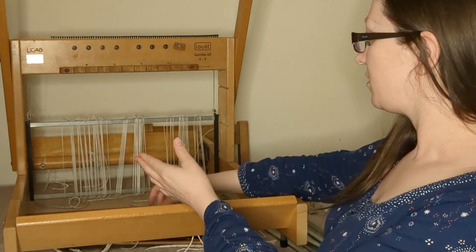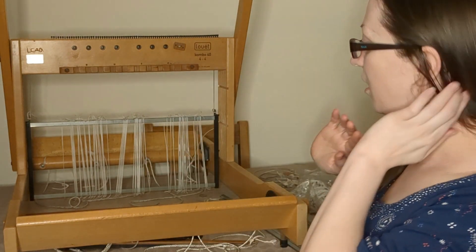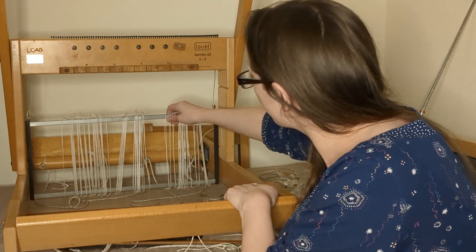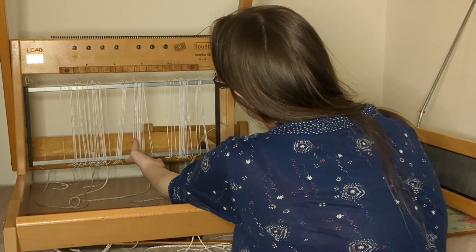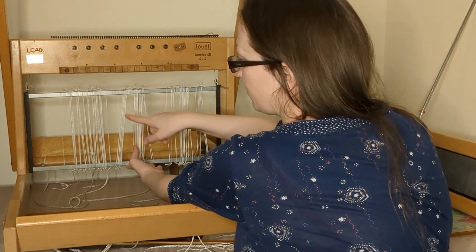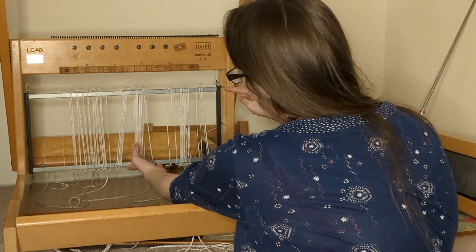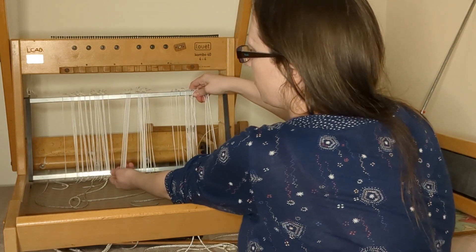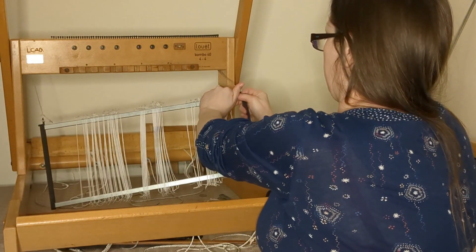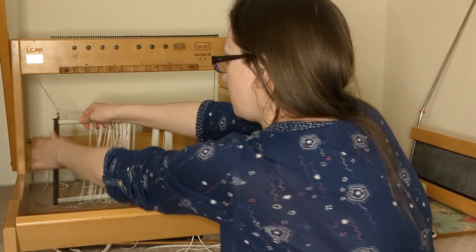It took a little bit of fiddling to work out how to actually get it off. There are lots of grooves down this side. The way of taking these in and out on this loom is: there are two grooves down this side and two bits that stick into it on both sides. You can't take it out that side, but if you slide it up so it lines up with the grooves, then you can take it out forwards or backwards — so take it out forwards and then take the ends off.